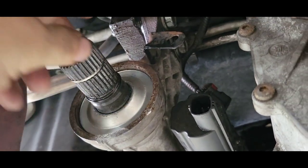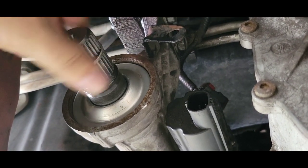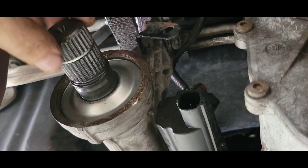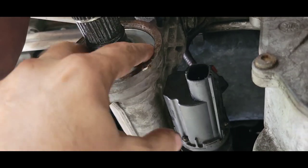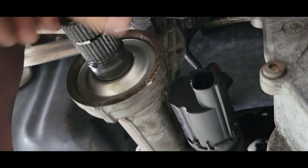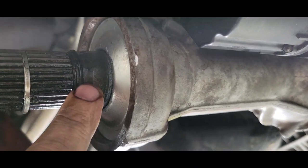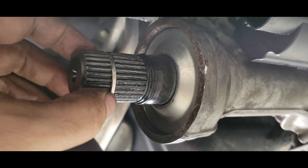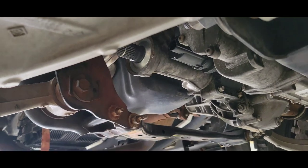I went ahead and put the dust seal in — it's got a little runout; I can hear it rubbing. It'll wear itself in. Just tap that sucker on — it doesn't go on that hard, I just tapped it on. Then I've got the O-ring; put that right in that groove. Got the little C-clip, some general-purpose grease on the spline, and I'm ready to put the CV shaft in.